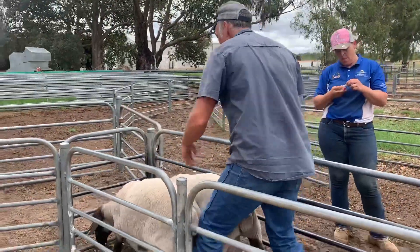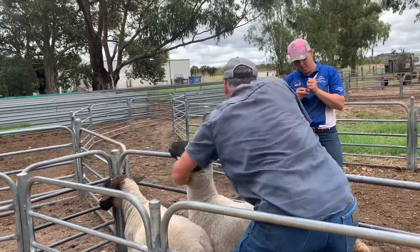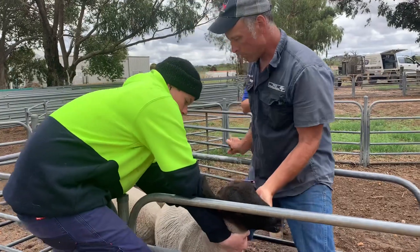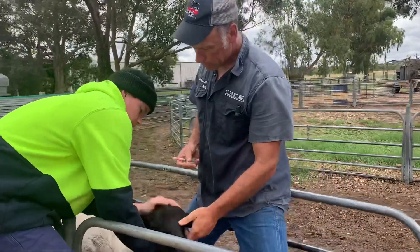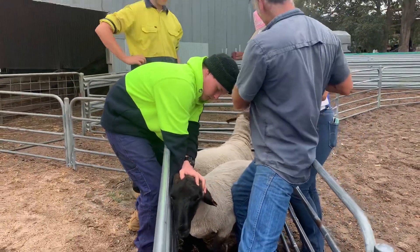Can I get one of you guys to give me a hand? I'll put my biggest — if you hold the head here, because I've got a bleed here. I've got my blood food — his name is Purple 538.